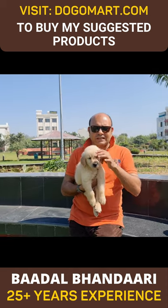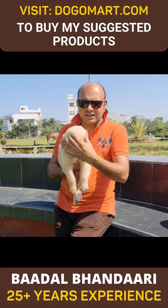The face should not be pointed, the head stop should not be too much, the head should be broad, and the head should not be too narrow.